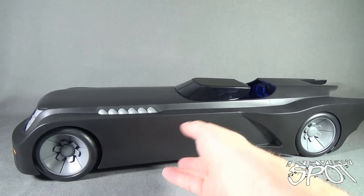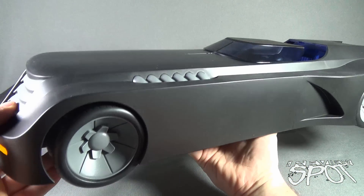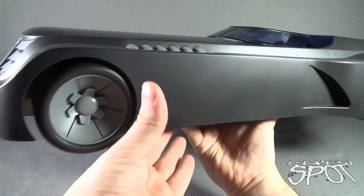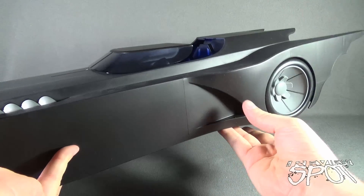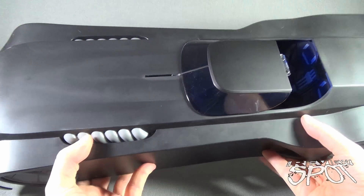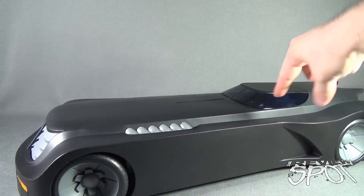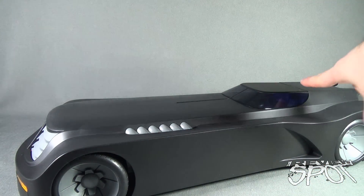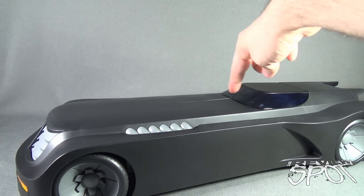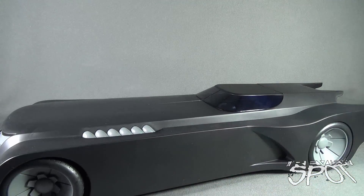The front wheels actually rotate forward and back, while the back wheels just rotate — they don't turn. I love that even when closing up the Batmobile, you can still see there's a blue light on the inside. The window is tinted, but you can still see the blue light from inside the cockpit projecting out. Subtle, but I appreciate that.